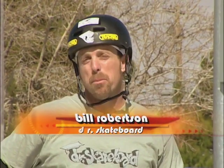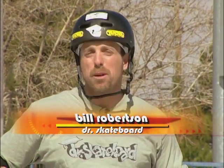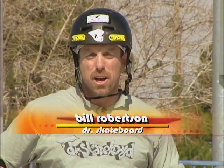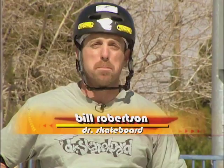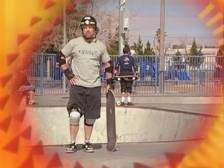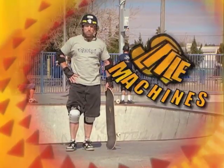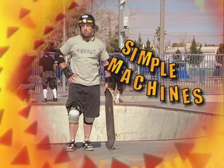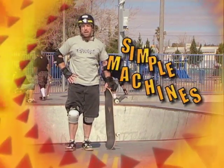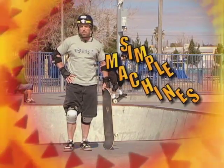Hi, my name is Bill Robertson and you might know me better as Dr. Skateboard. Welcome to Dr. Skateboard's Action Science, a video series that explores the physical science concepts found in skateboarding and BMX. In this video segment, Simple Machines, we will explore what makes up simple machines, what they do, and how they help riders perform tricks both on boards and bikes. So let's get moving and learn about simple machines.